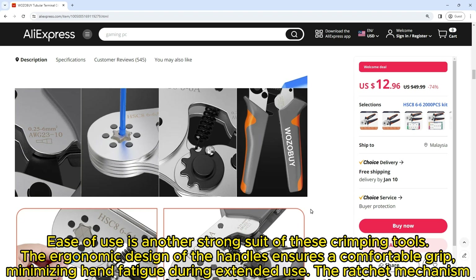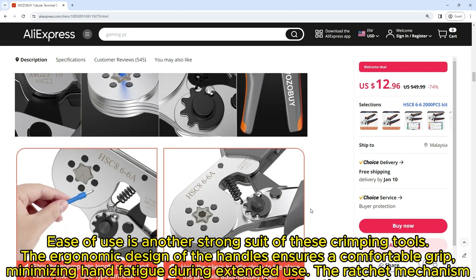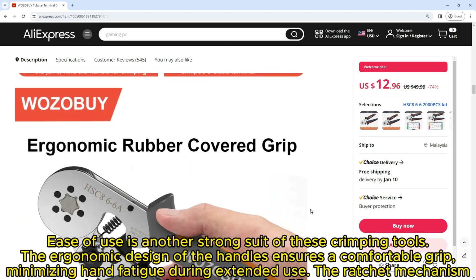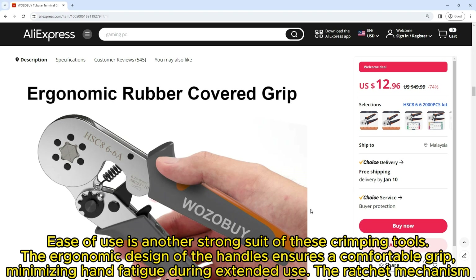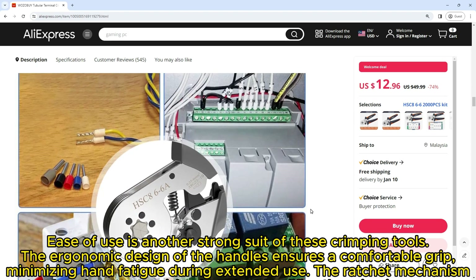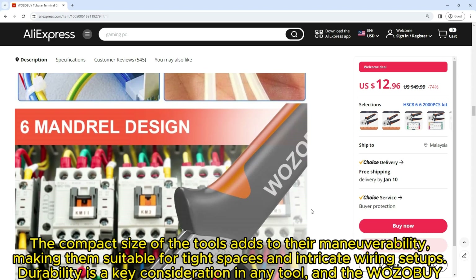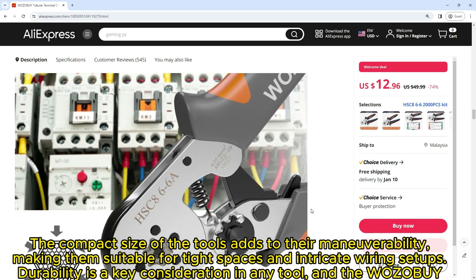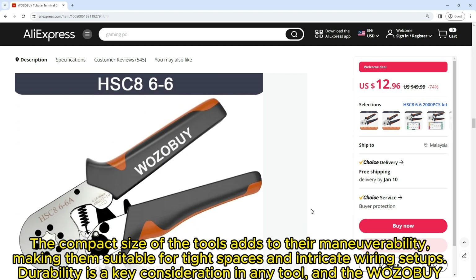Ease of use is another strong suit of these crimping tools. The ergonomic design of the handles ensures a comfortable grip, minimizing hand fatigue during extended use. The ratchet mechanism not only enhances precision but also simplifies the crimping process, allowing users to achieve professional results. The compact size of the tools adds to their maneuverability, making them suitable for tight spaces and intricate wiring setups.